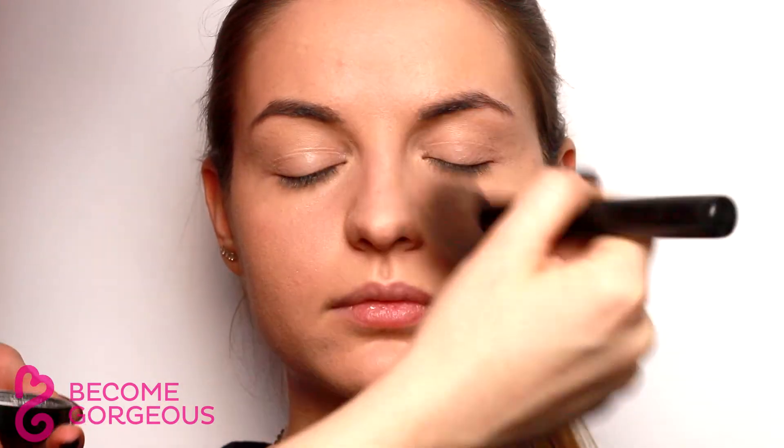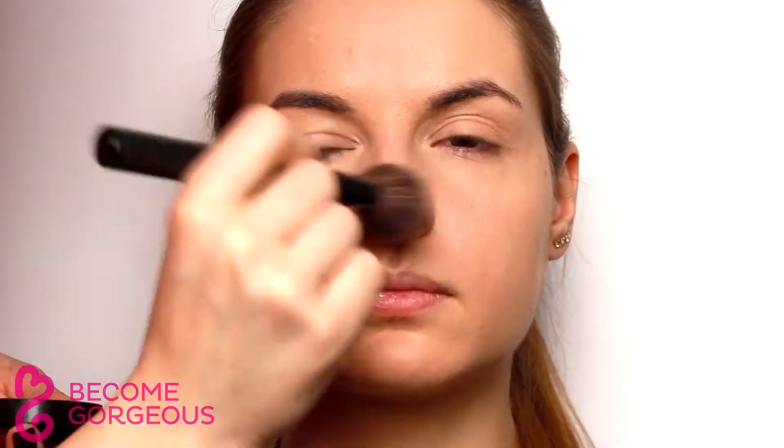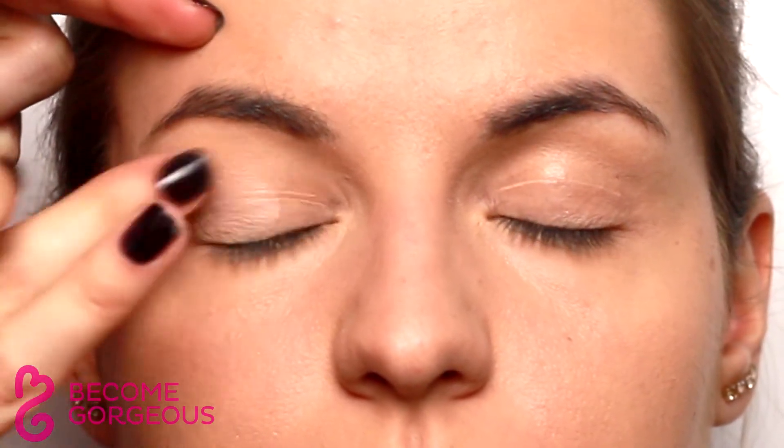Set everything into place with a translucent powder, then move on to the eye makeup. Maximize the color and wear of your eyeshadow with a primer.